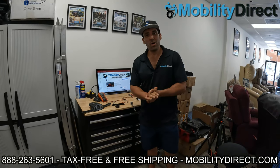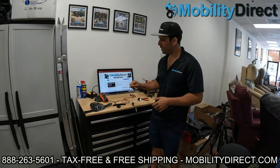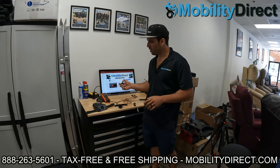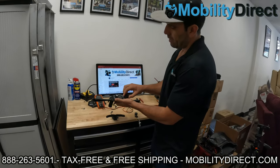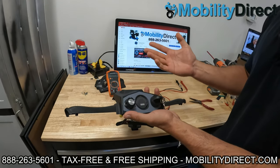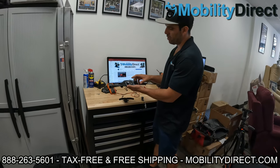All right, welcome back. Hopefully you subscribed and good luck to you if you did. So again, we're going to show you how to test the ignition on a mobility scooter. There are a few different ways to do it. Number one, if you notice that when you've got the key in and you're turning the key and jiggling it, it kind of intermittently goes on and off, then you probably have a loose connection on the ignition.